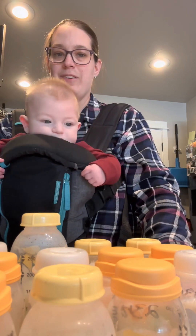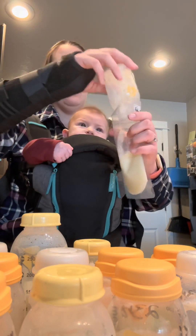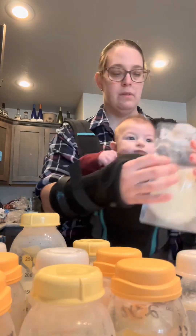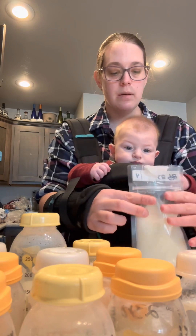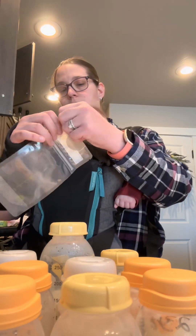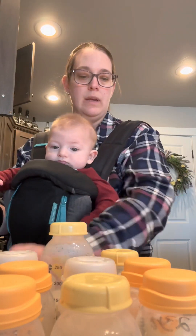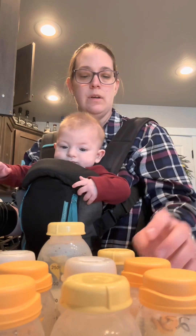12 more bags of breast milk are going to go in the freezer. I'll be able to start donating a lot of this. It's really important to make sure you get the air bubbles out. Hello everybody — Buddy and I are putting some of our breast milk away in the freezer here.